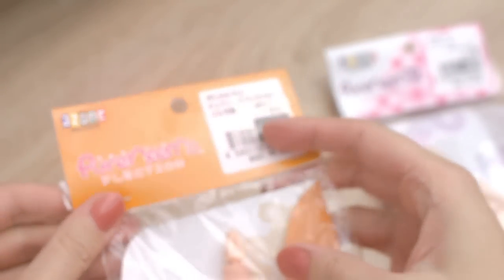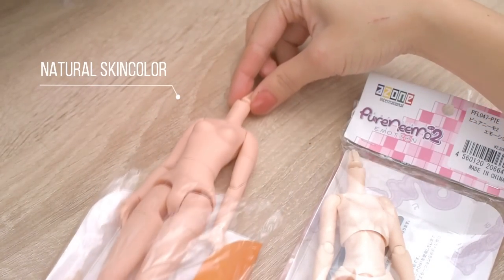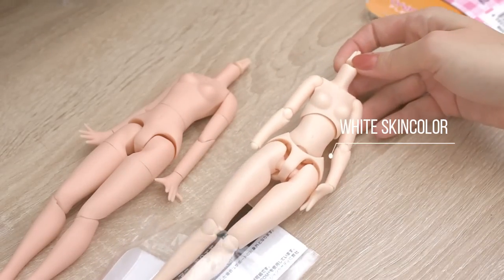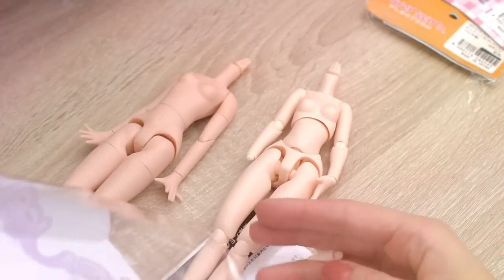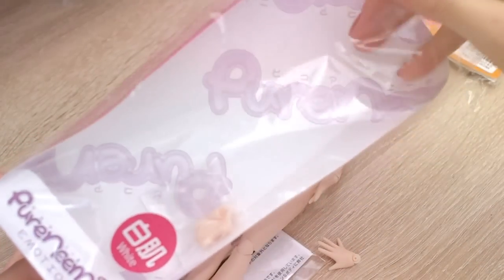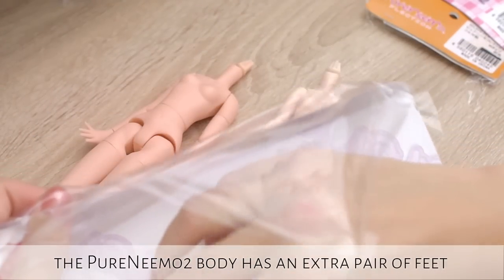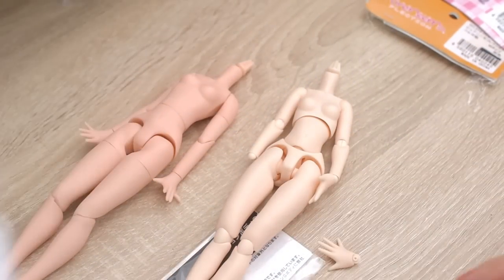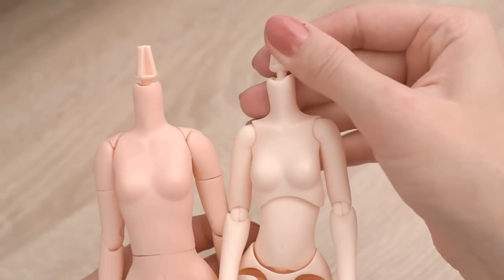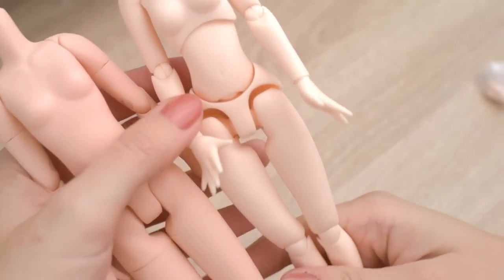Let's open their packaging. Here are the bodies. As you can see, the old version is looking more seamless, while the new version isn't.